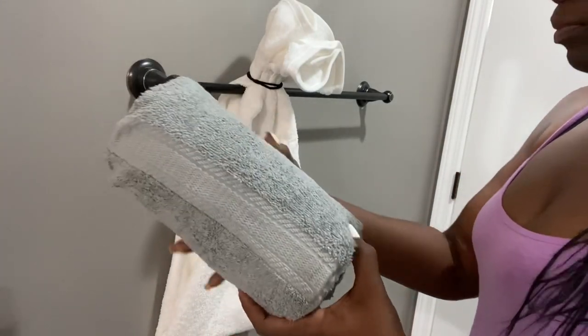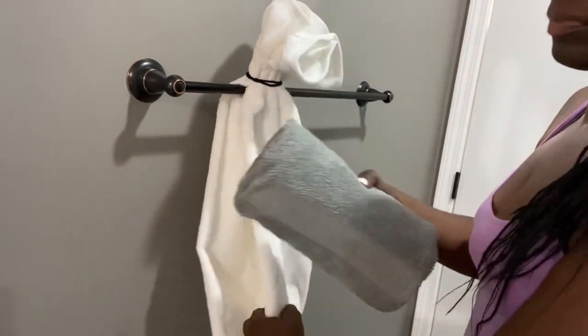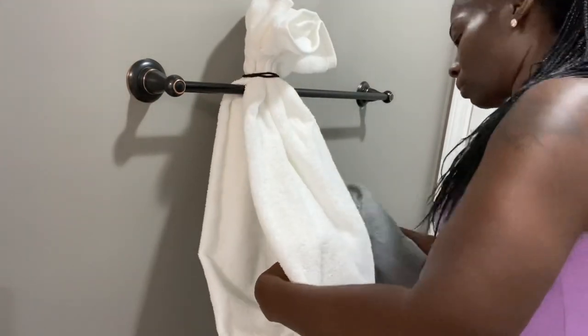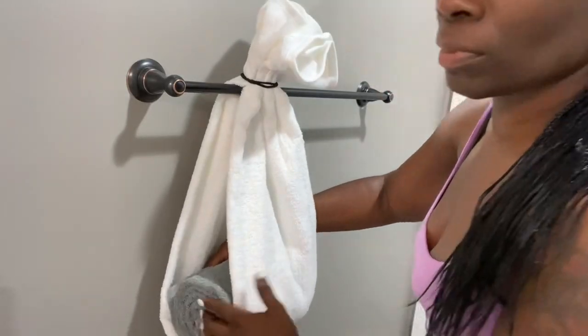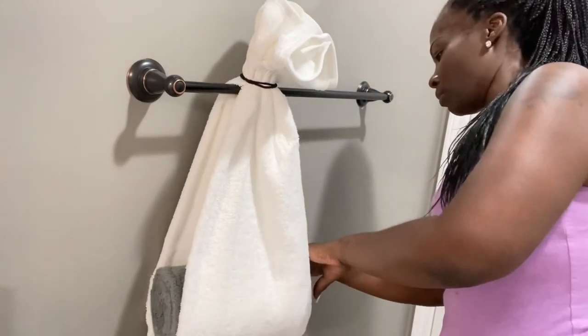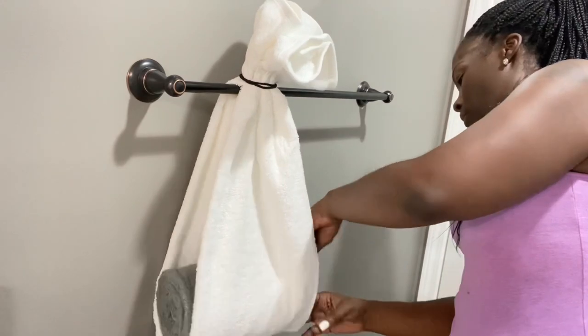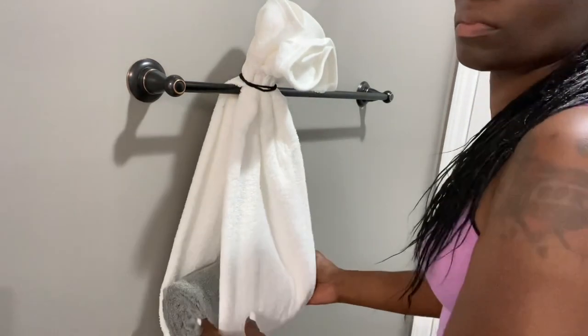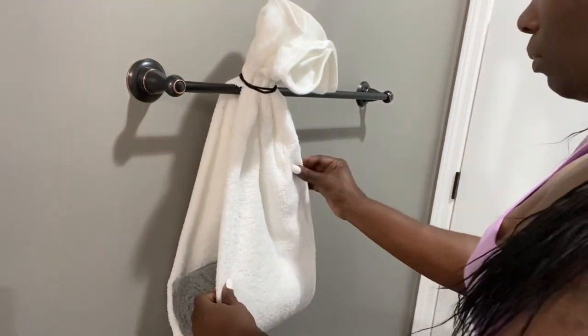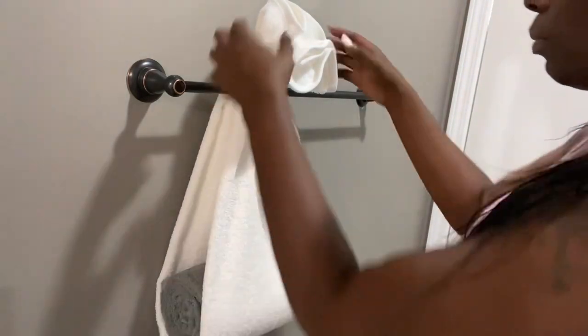Place the rolled towel inside of the outer towel. It should not hang out on the sides because we folded both towels a third of the way, so they should fit evenly.